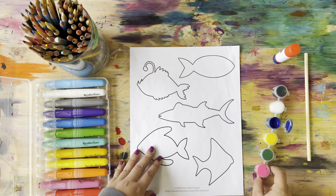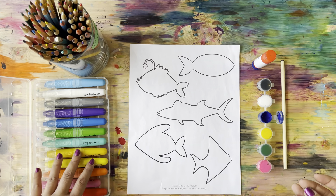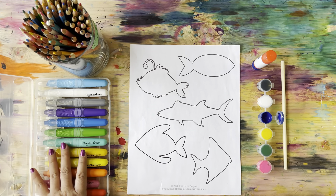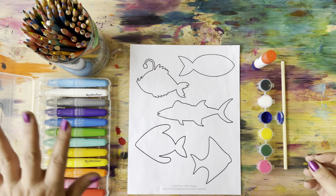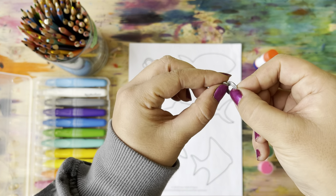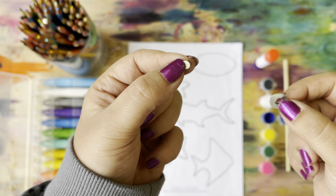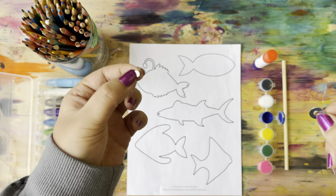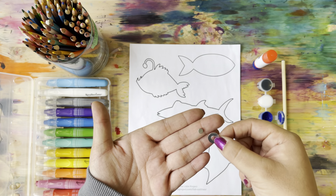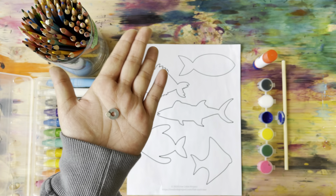Let's make a tropical fishing game! For this activity, we are going to need our fish printout, some paint, a glue stick, our dowel, and some coloring supplies. You can use crayons, markers, gel pens, or colored pencils — really anything to color your fish. We also have a tiny washer and a tiny magnet. We are going to make one of our fish secretly a magnet so that you can go fishing for it.